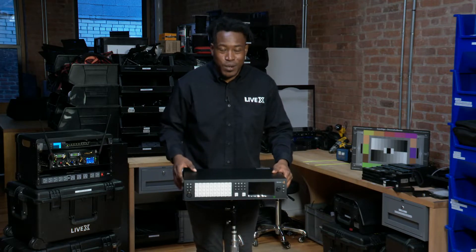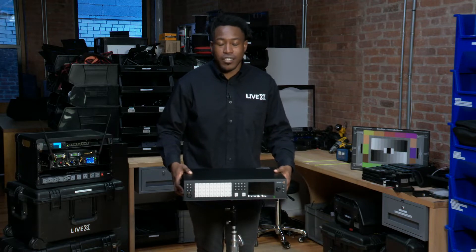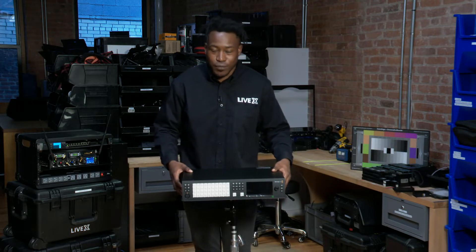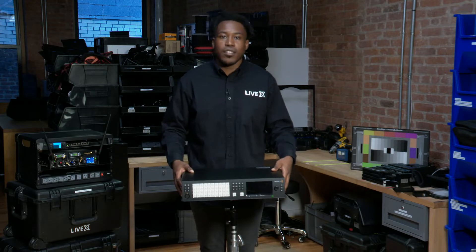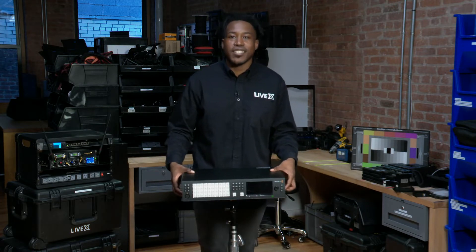We can't wait to get our use out of it — we're actually about to pop it in the studio right now. So if you need an 8K live production Ultra HD switcher, the ATEM Constellation 8K is for you. Thank you guys for watching, this is another LiveX Unboxing. Please don't forget to check us out on our social media channels.